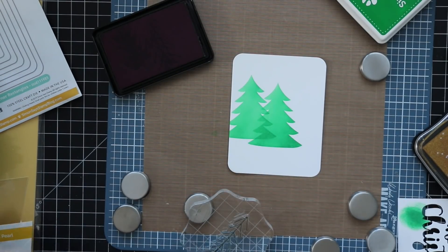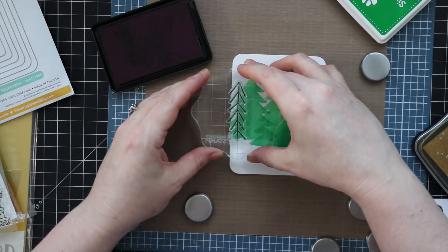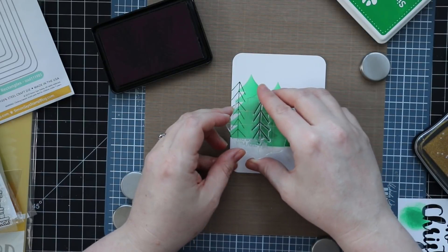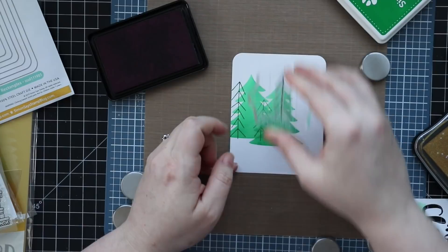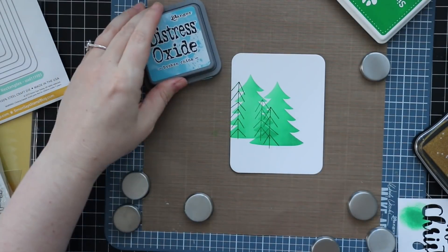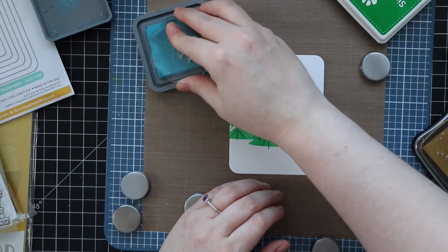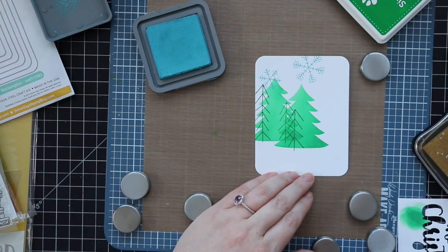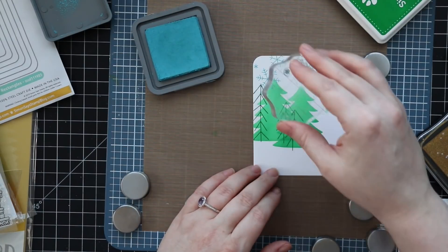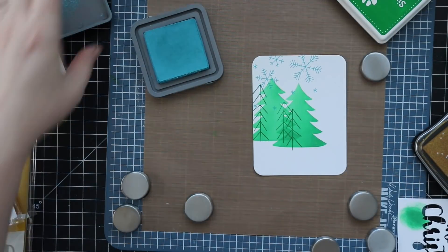After blending on just a couple of the trees, I'm using stamps from the Gnome for the Holiday stamp set — I wanted these little stick-figure sort of trees to enhance the little scene I'm creating, so I stamped those with Simon's Evergreen ink. I also have the snowflakes from that same stamp set, and those I'm stamping with Broken China Distress Oxide ink. I wanted to use the oxide inks because the pigment in them means they'll show up on top of the trees. If I'd used a regular dye ink — trying to stamp a light blue over green — you're not going to see it. You want something that sits on top of the paper, and that's where the oxides or a full-on pigment ink do the trick.